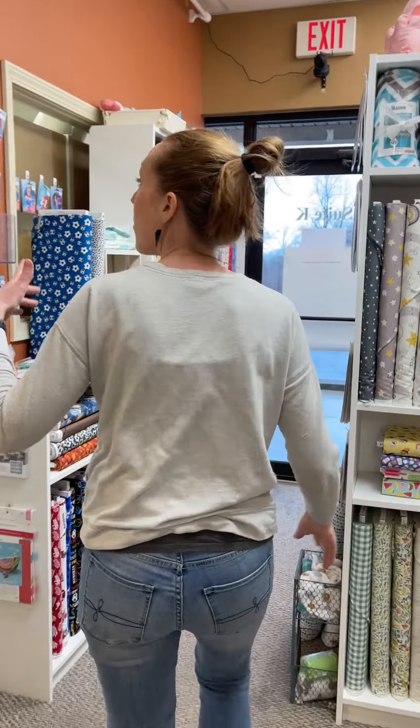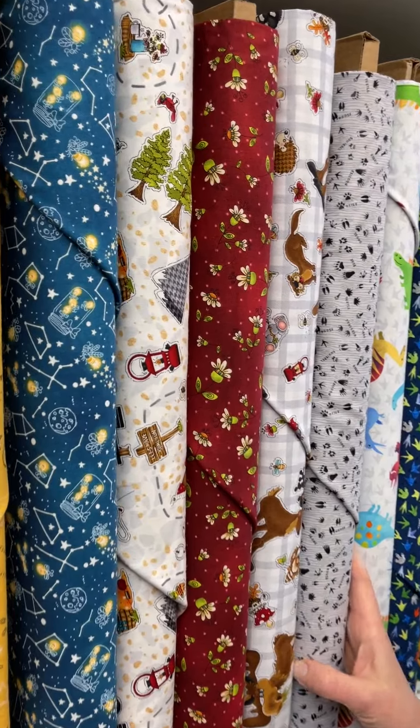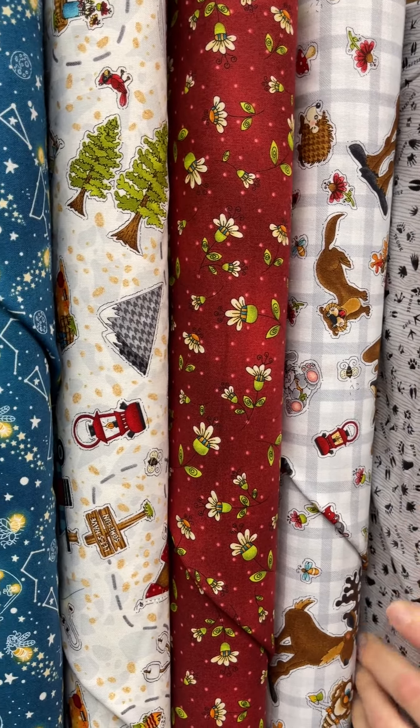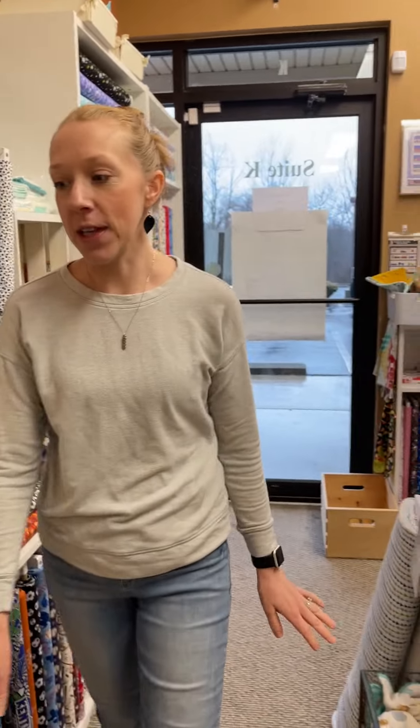Getting into the theme of summer — how about some s'mores fabric? How fun is that? Look at the little animals, little tracks. It's officially called S'more Fun Outdoor. I love when they have good names; I'm a sucker for good names.